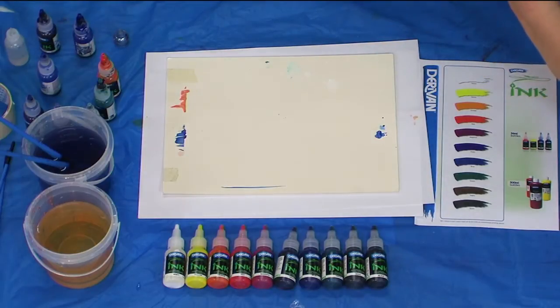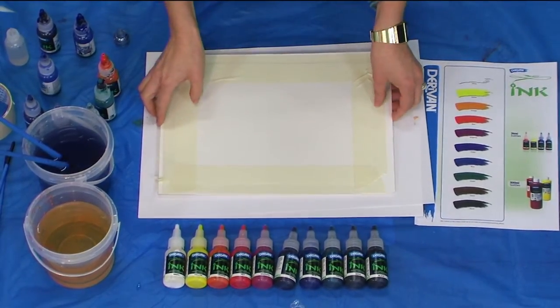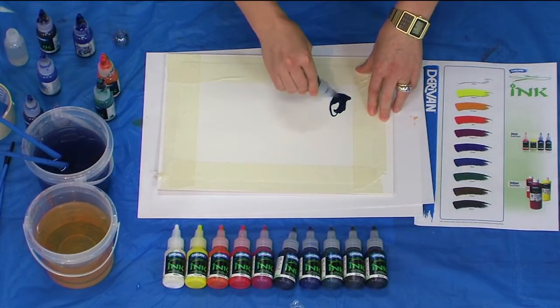The last experiment is using inks with dishwashing liquid. So again, wet ink.